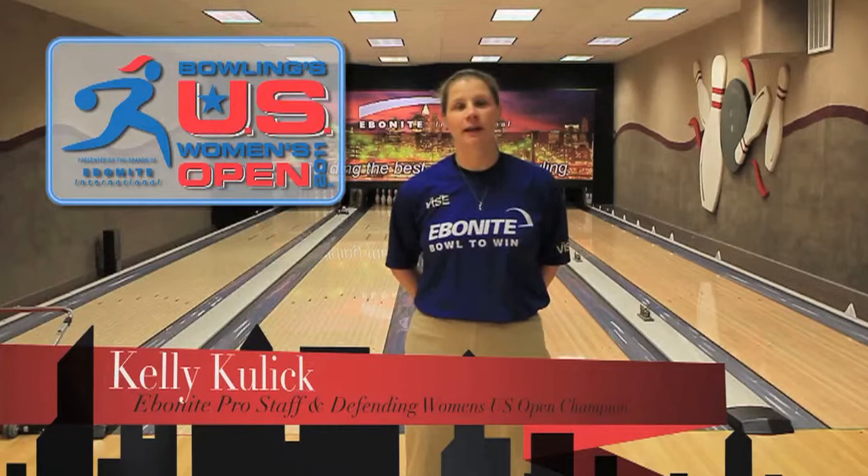Hi, I'm Kelly Kulick, 2010 U.S. Open Women's Champion. I invite you ladies to come on out and sharpen your skills and learn about the game of bowling. You'll be entitled to work with some of the best coaches in the sport of bowling. If you're looking to sharpen your skills, learn about the U.S. Open pattern, and someday be a future competitor in this event, I encourage you to come out, put on your shoes, tie them up and give it a go. You too can bowl to win.